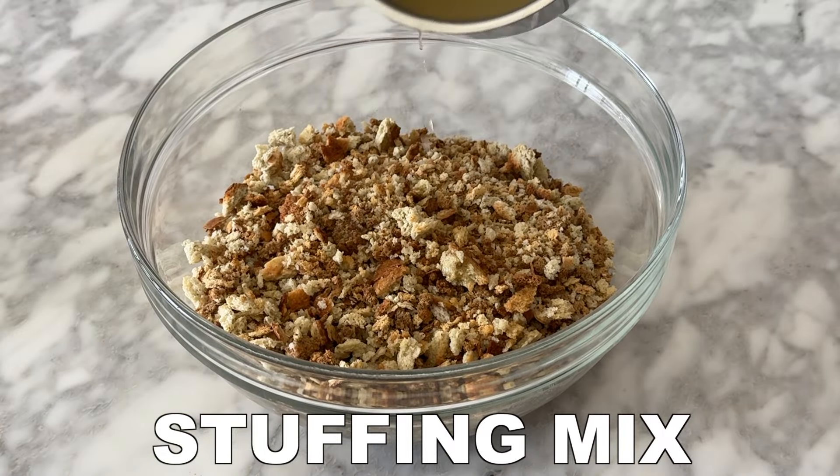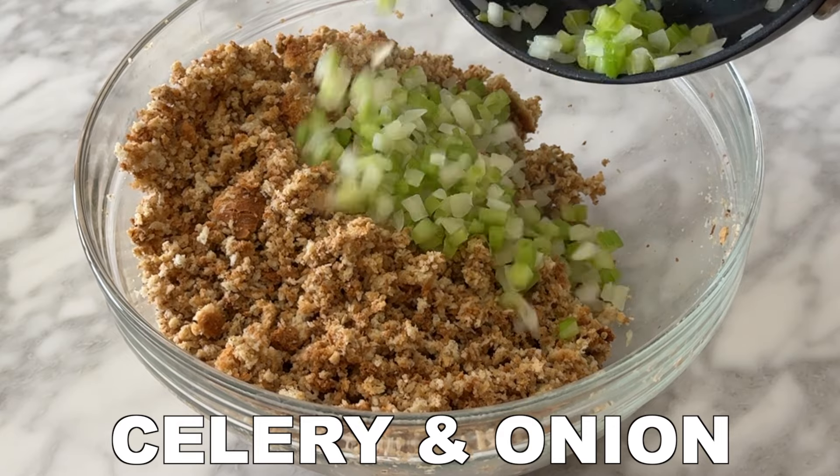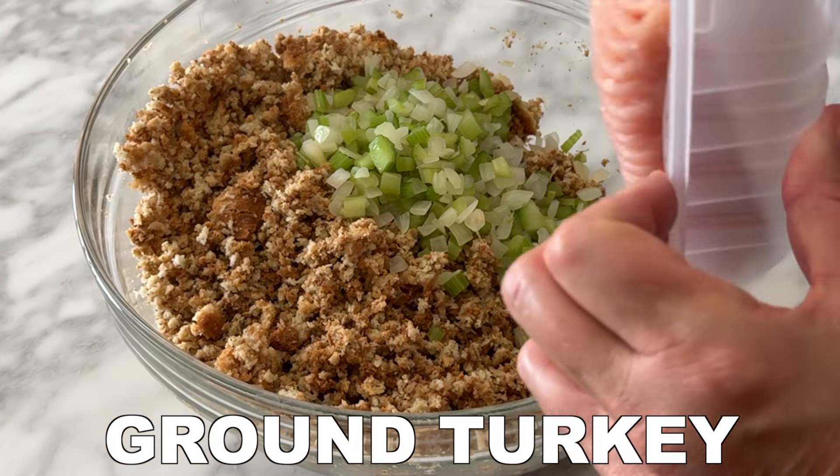Add 12 ounces of seasoned dry stuffing mix to a bowl and then pour the chicken broth over top. Mix to incorporate and then add the sautéed celery and onion.